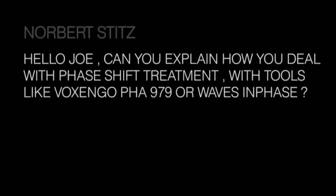Can I explain how I deal with phase shift using tools like Voxengo PHA-979 or Waves InPhase? I have no idea what those two things are. The way I deal with phase shift is by moving microphones — that's the key to being a great engineer. Move microphones, move the source until everything is perfectly aligned. If you can't figure it out, use fewer microphones. When mixing, the way to get a bass amp and DI aligned in phase is to delay the DI, because the DI signal is always going to be earlier than the signal going through the amp, through the speakers, through the microphone, through the preamp back into Pro Tools or tape.